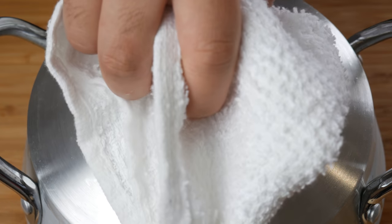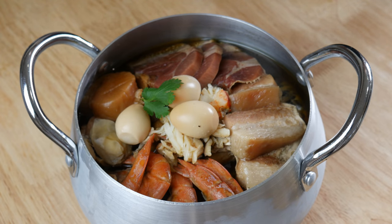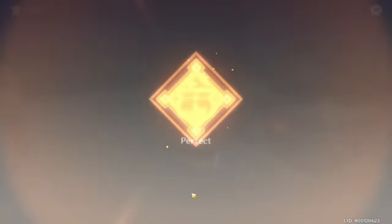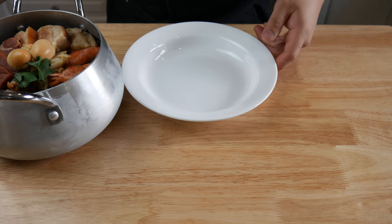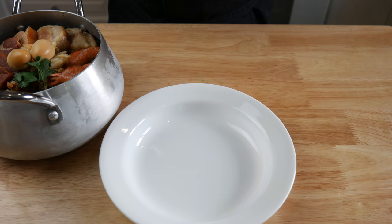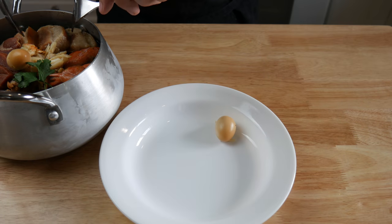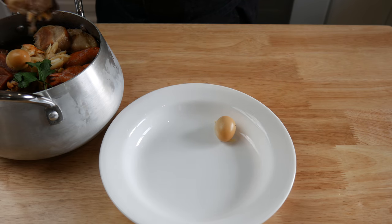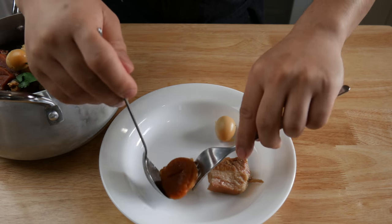And for the moment of truth. It's finally time to eat this — only if you guys could smell this. You know what this reminds me of? Have you guys ever entered a Chinese seafood restaurant and taken a big whiff? That's exactly what this smells like — a Chinese restaurant. And it smells good.